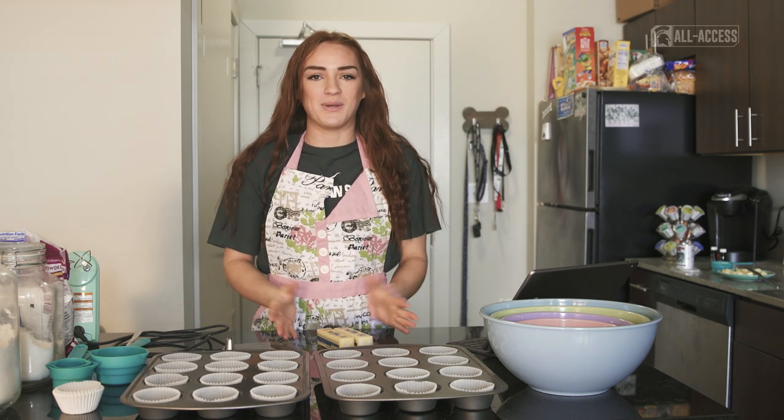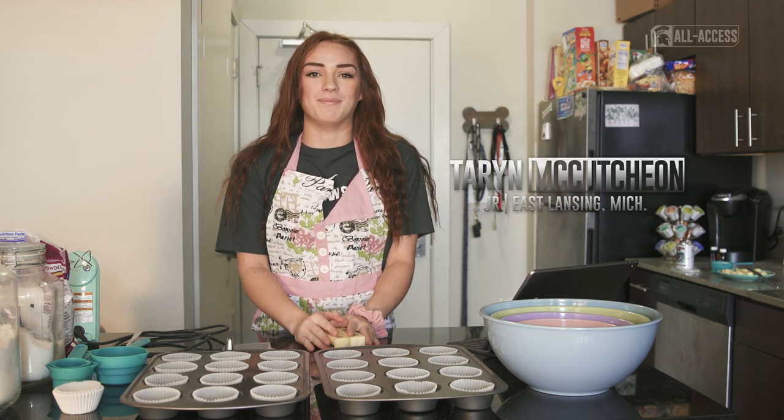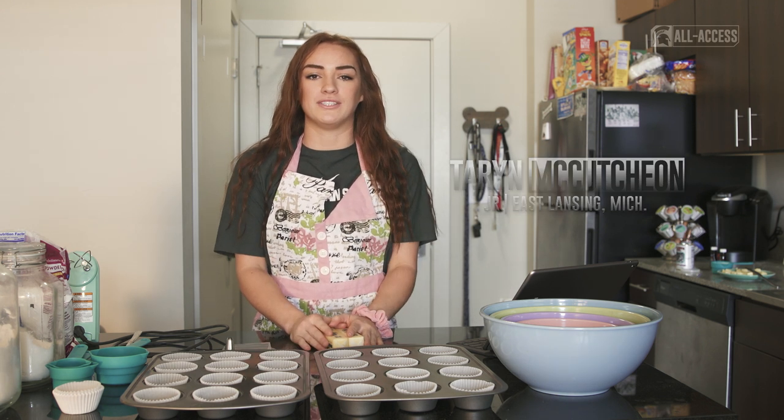Hi everybody, this is Cooking with Kutch, where I'm going to be baking today. I'm Taryn McCutcheon. I'm the point guard on the women's basketball team at MSU. My major is neuroscience, which has nothing to do with cupcakes, but cupcakes are what I love, so that's what we're going to be doing today.